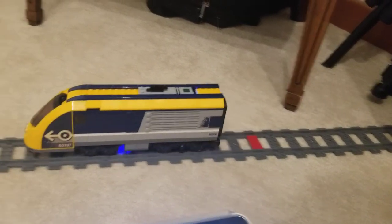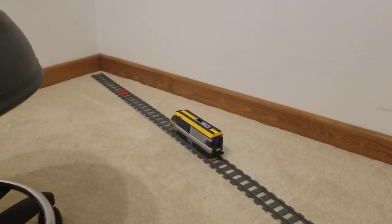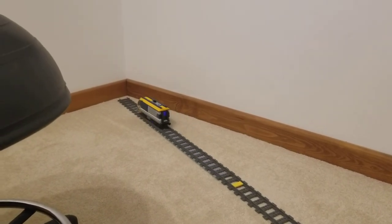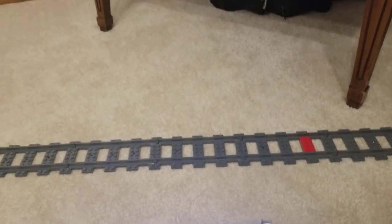I put two red plates down at that end and it seems to catch as kind of a backup there, but I haven't done it at this end yet, so I have to fix that for the next one.